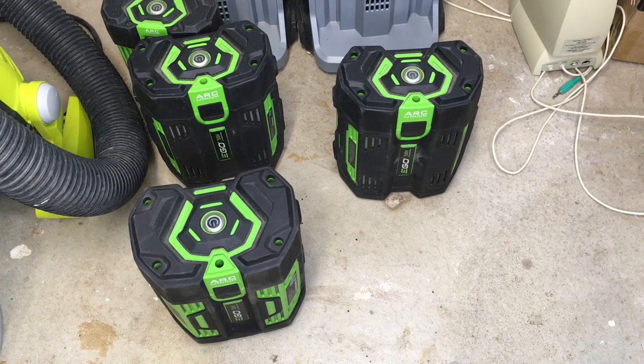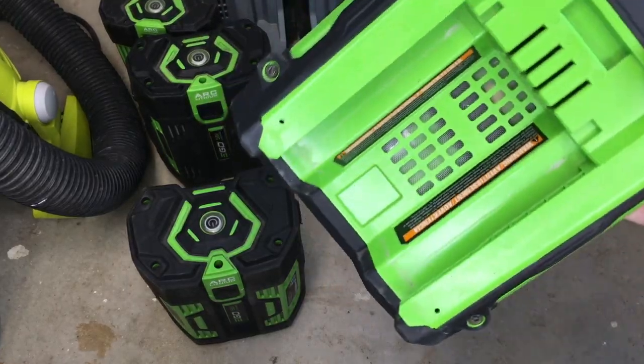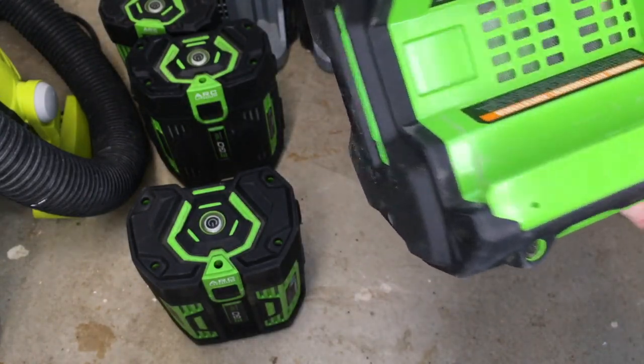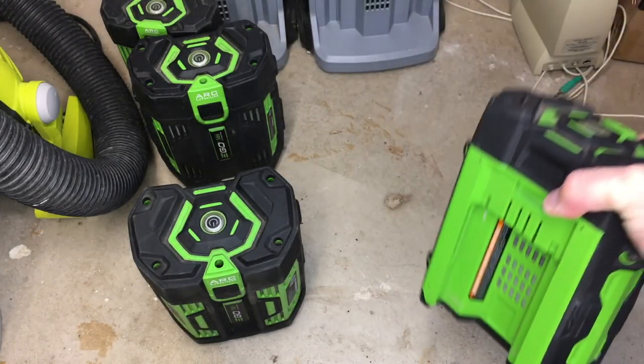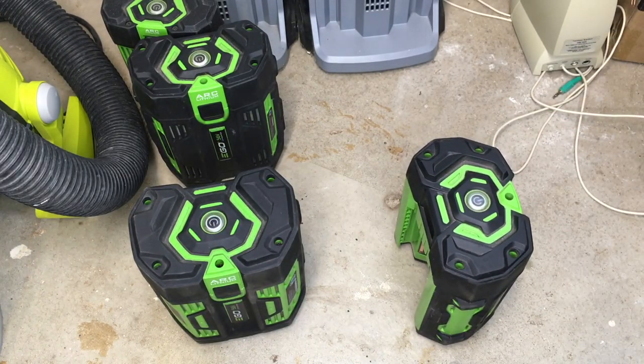These batteries have circuitry in them and after a month's time they will self-discharge to 30% and go into a kind of storage mode. I'm guessing that's why on the back you see kind of this mesh here - I assume it has some sort of a heater in it that can heat up to dissipate the energy in the battery. But after it goes into storage mode, if you want to use it again, you want to charge it fully before you use it.